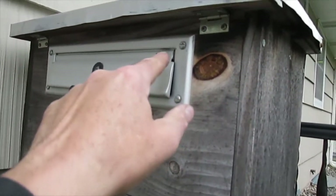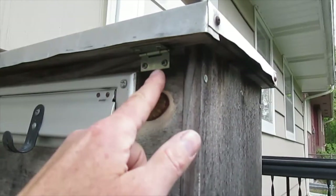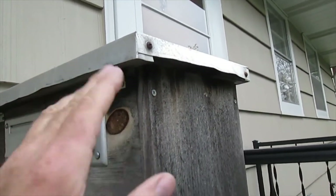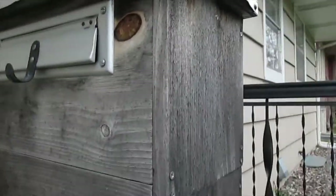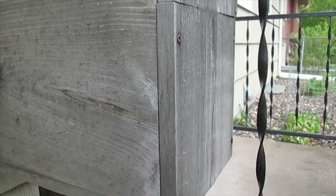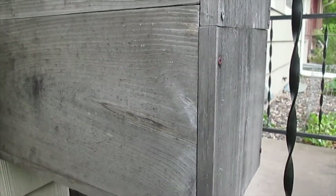A few years back the mail slot hinge broke — I repaired that. There are two hinges, one there and one there, and the top is overhanging so that when rain falls it can't get in. There has been some leakage around here, but this is on the north side of the house.